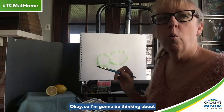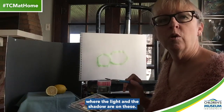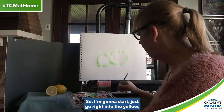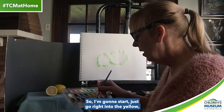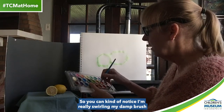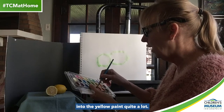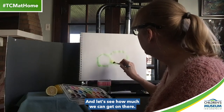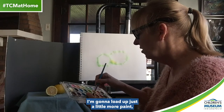I'm going to be thinking about where the light and the shadow are on these. I'm going to start, just go right into the yellow, and I'm going to really load up my brush. You can notice I'm really swirling my damp brush into the yellow paint quite a lot. That's maybe not quite enough — I'm going to load up just a little more paint.